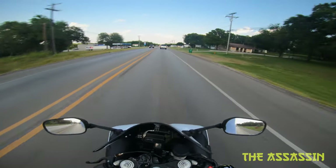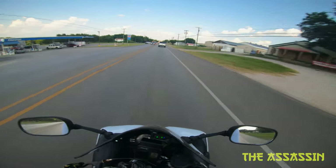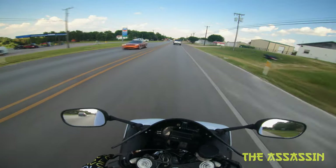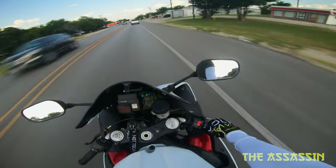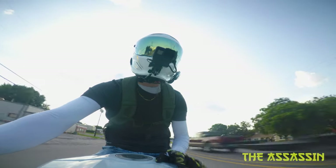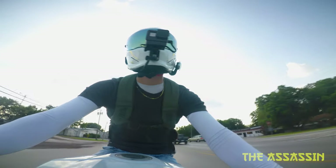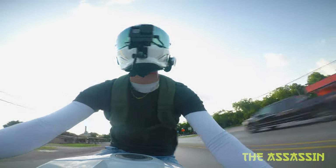What's going on everybody, it's the Assassin, welcome to the video. If you're new, please consider subscribing. Anything and everything motorcycles is what we're about here, and sexy cars from time to time. I got me a new Ruroc 3.0, and this isn't going to be like your traditional unboxing — I wanted to do the unboxing and ride review in one video.